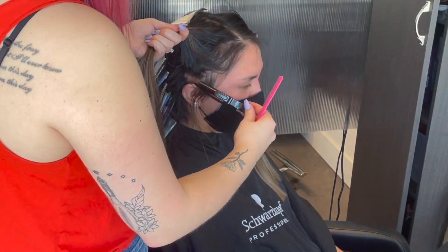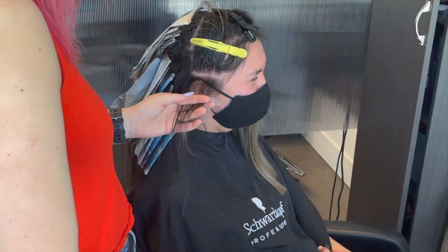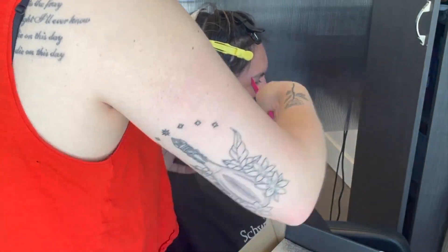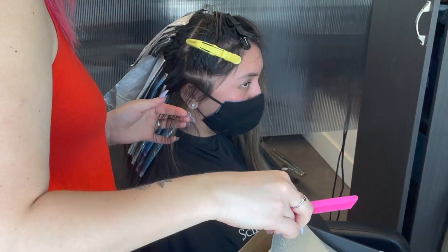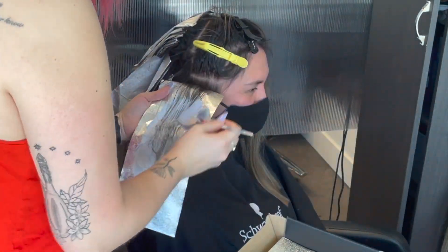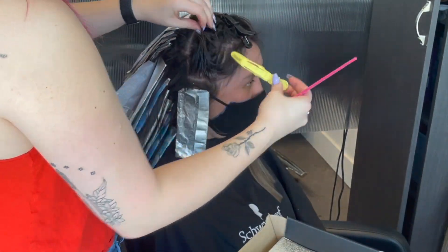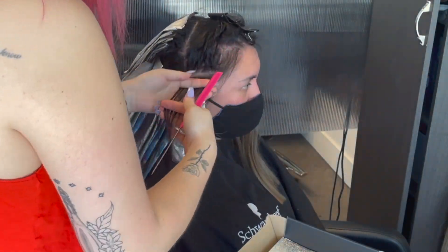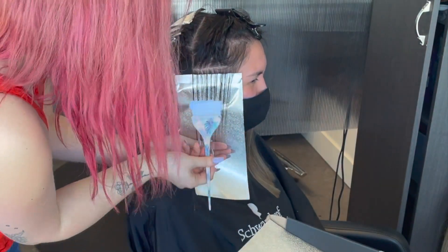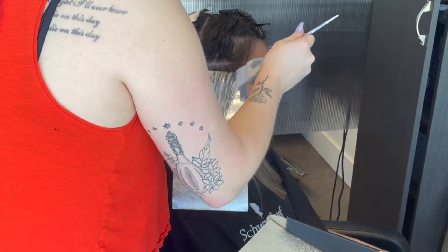Now starting on her sides, I'm again doing horizontal partings. What you'll notice in my foiling here is that I'm taking a larger weave when I go near the front of the face, and that creates a money piece on its own. Watch as I weave here - you'll notice there's a lot more hair towards the front of the foil near her face than in the back. This is a method that creates a money piece without having to section out your own money piece and do it separately - it's a two-in-one.